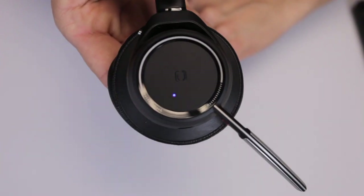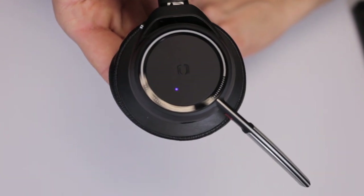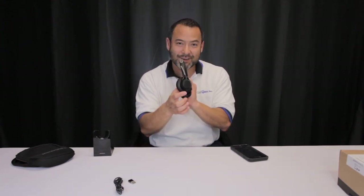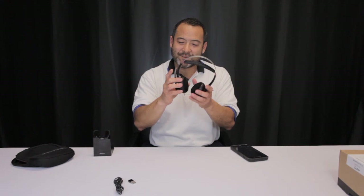This little red button right here is the mute button when you're on a phone call. When you're on a call, these little blue lights go back and forth to let everyone know you're on a phone call. If you're listening to music and a call comes in, just press the button to answer — it pauses your music. When you end the call, hit the button again and your music starts right back up where you left off.